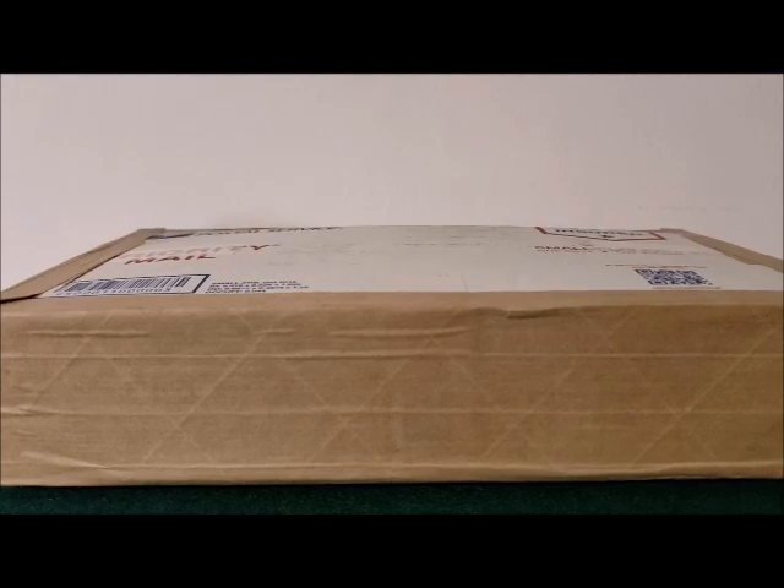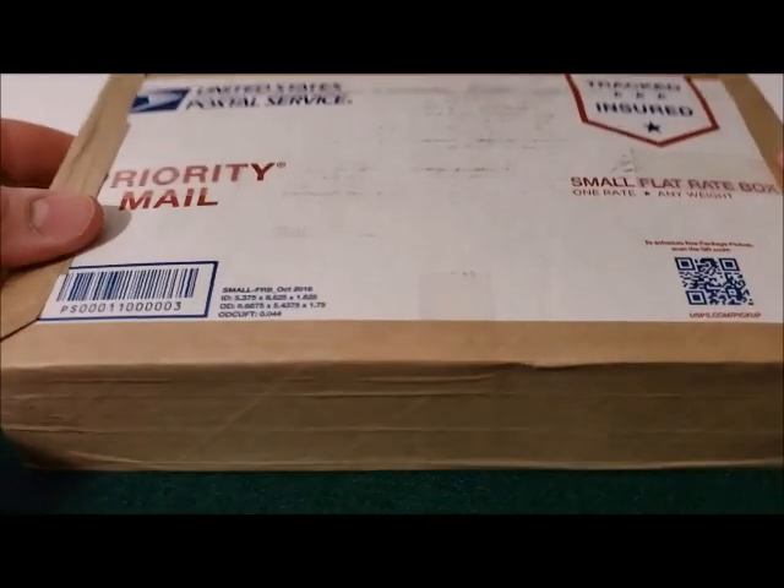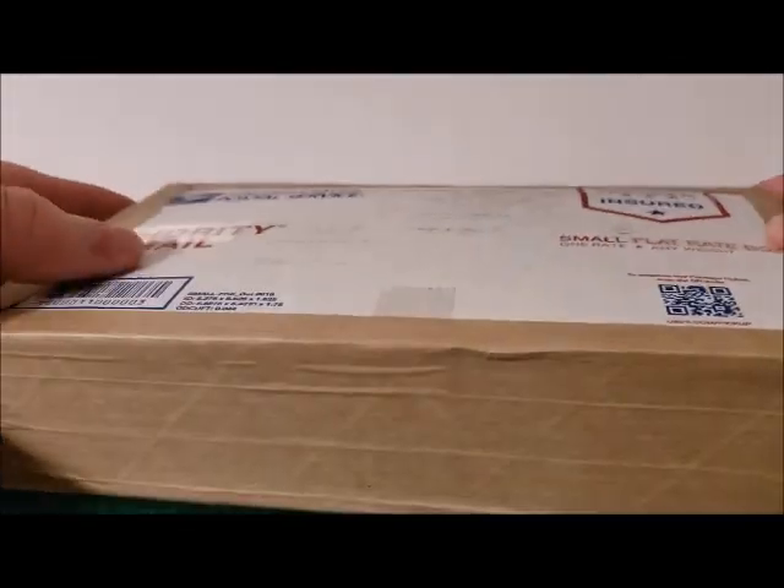Hey everybody, thank you for watching my videos. Today I'm going to do an unboxing, and this one is from Provident Metals, so I'll get right to it.